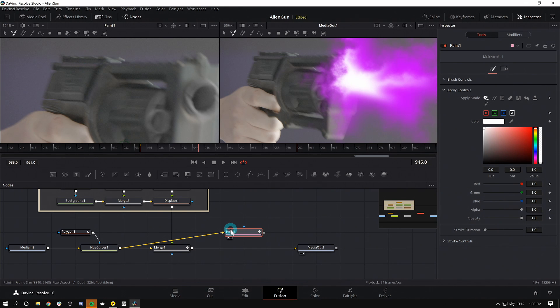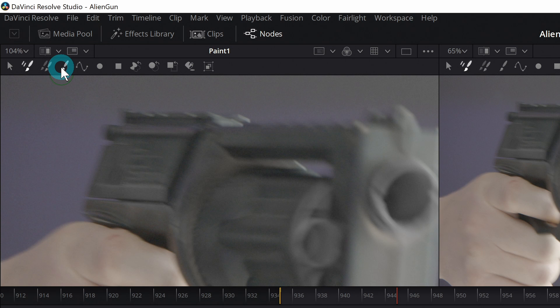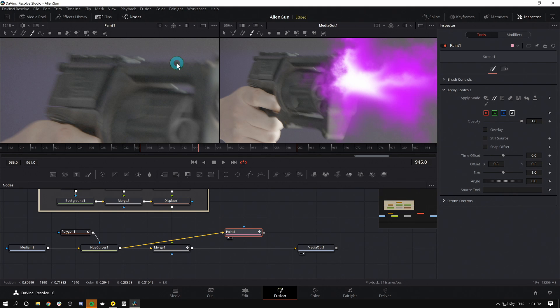With our Paint node selected, I'll go over to the inspector — the second icon is called Clone. I'll click on that to switch into cloning mode. For my brush in the upper left of the viewer, the fourth one is called Stroke — that's what you want. So Stroke in the viewer and Clone in the inspector. If you're familiar with cloning in Photoshop, this works the same way — hold down Alt, click anywhere on the image, and it'll copy from that area into whatever you paint with your brush. Let's paint in and kind of get rid of stuff like that.